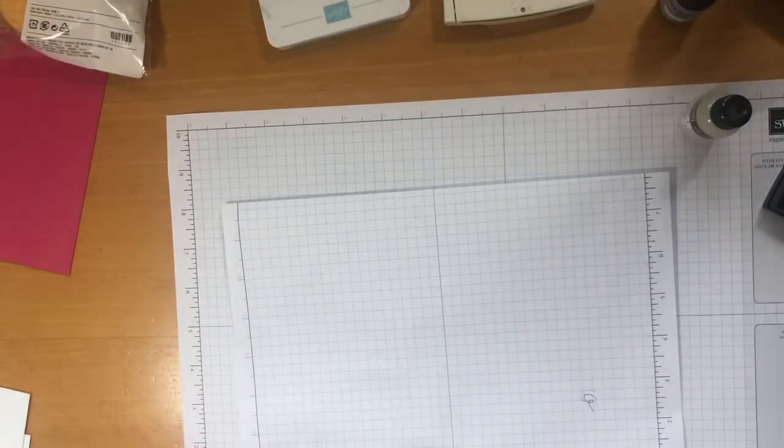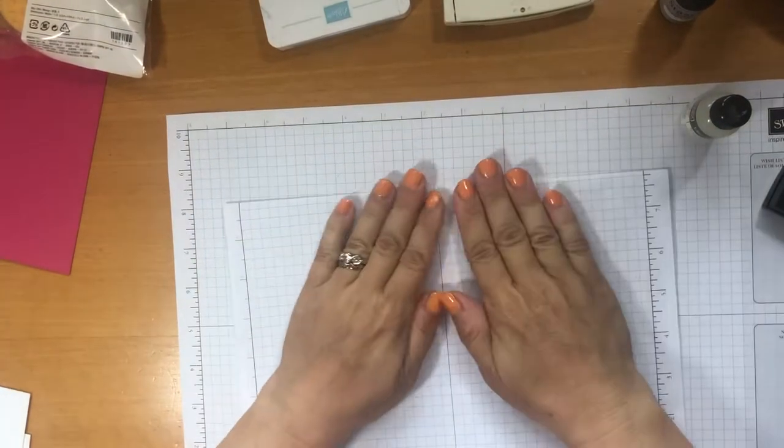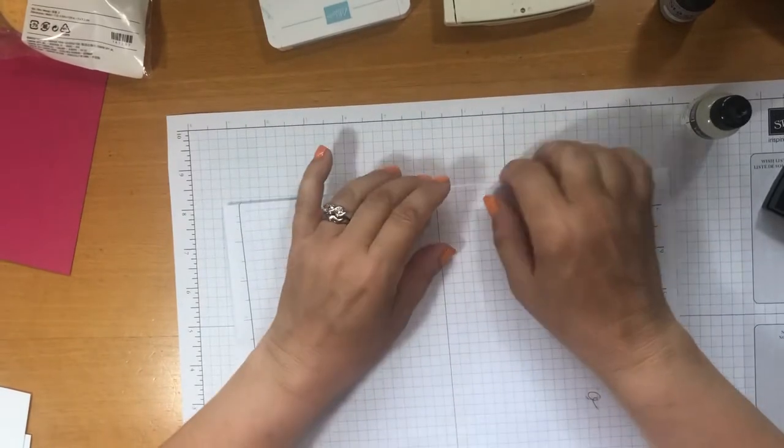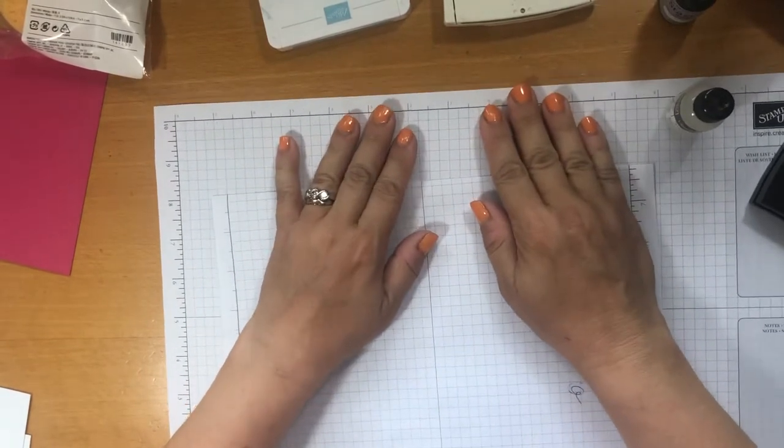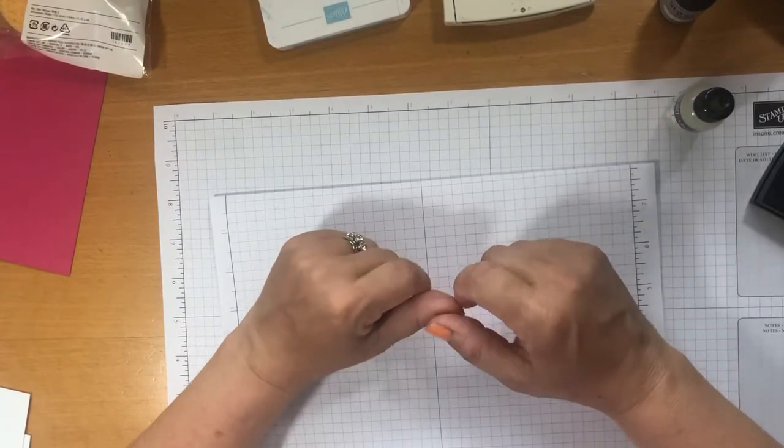Hello everyone, it's Sue from Crafts to Enjoy and welcome to my craft video today. I'm showing you a very different video — that seems to be my favourite word, 'different video.' I've taken a long time to work out what to put in this video, which is why it's taken me a long time coming.